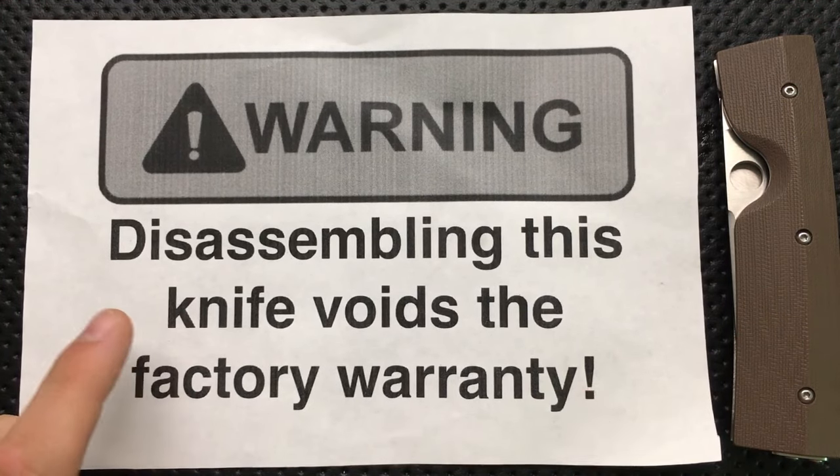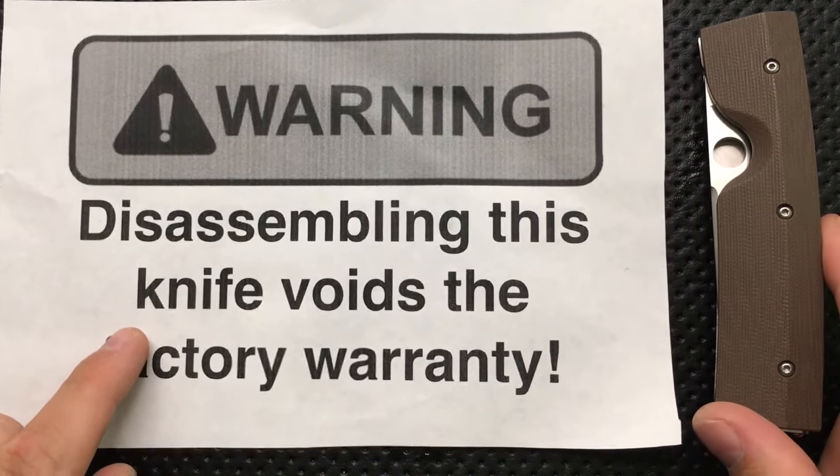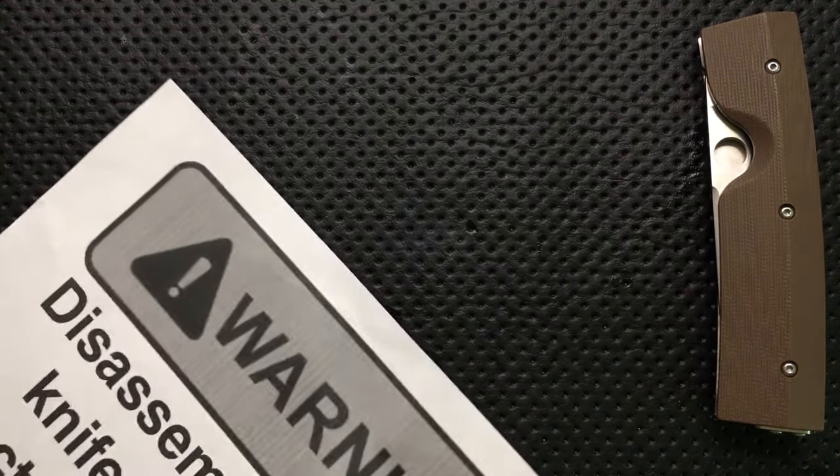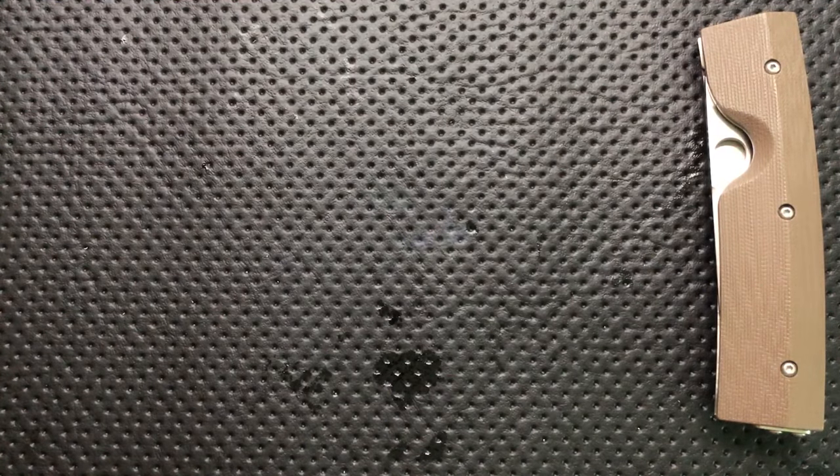First off, a little noting. Technically, disassembling this knife does void the Spyderco warranty. So that is something you've got to keep in mind before you jump down this path yourself. And if you screw it up, don't blame me.